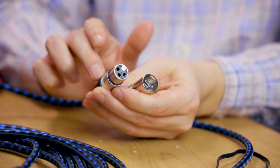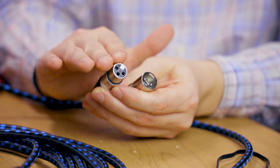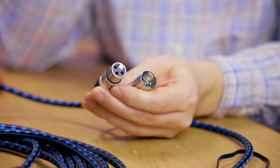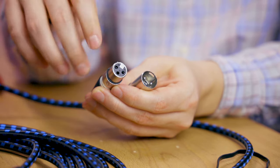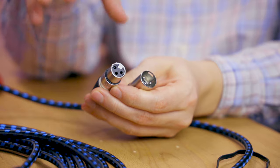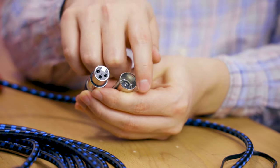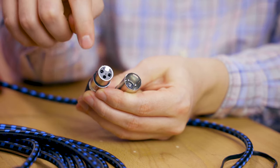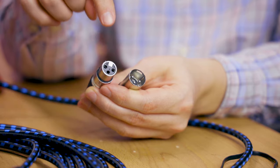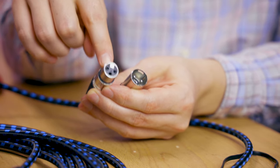If you want a stereo signal for left and right, you would actually need two XLR cables to run that signal. And still, the XLR cable has three connectors on each side — three in here and three on the other side — and that is because XLR cables can transfer a balanced signal.